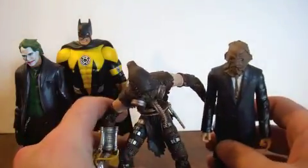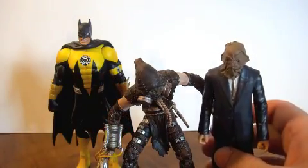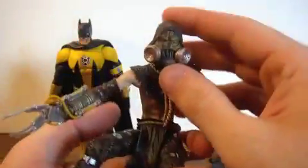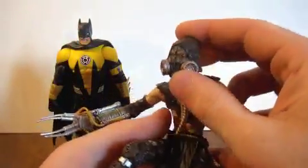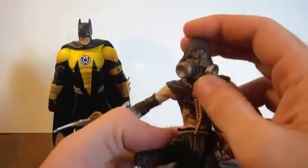Other than that, it's a great figure. He may not be a normal six-inch size, but he's still got lots of good detail and I would recommend him. He's pretty creepy looking when you look at him.